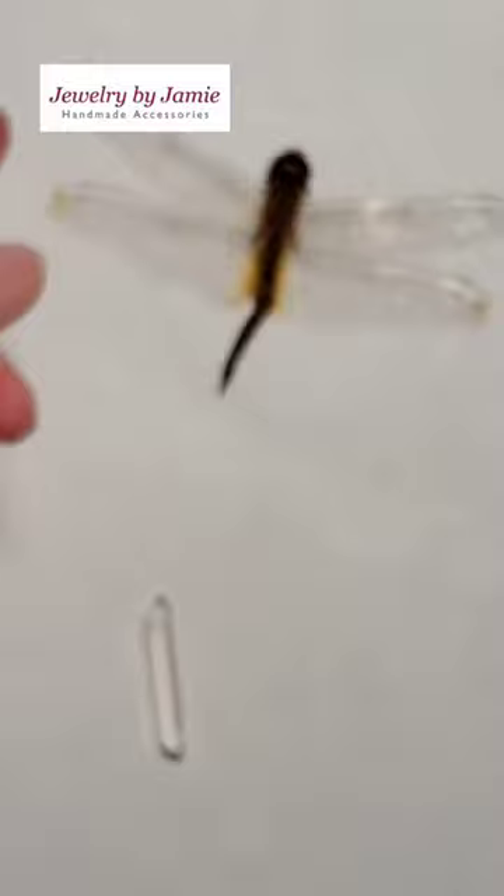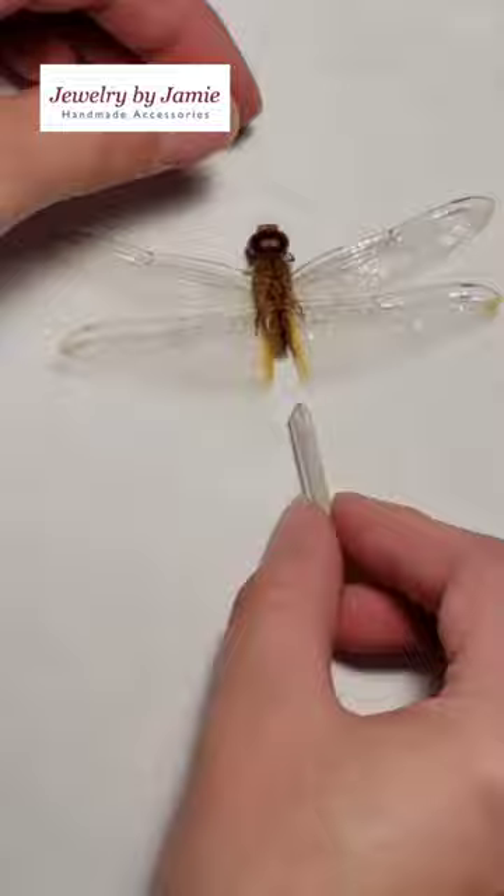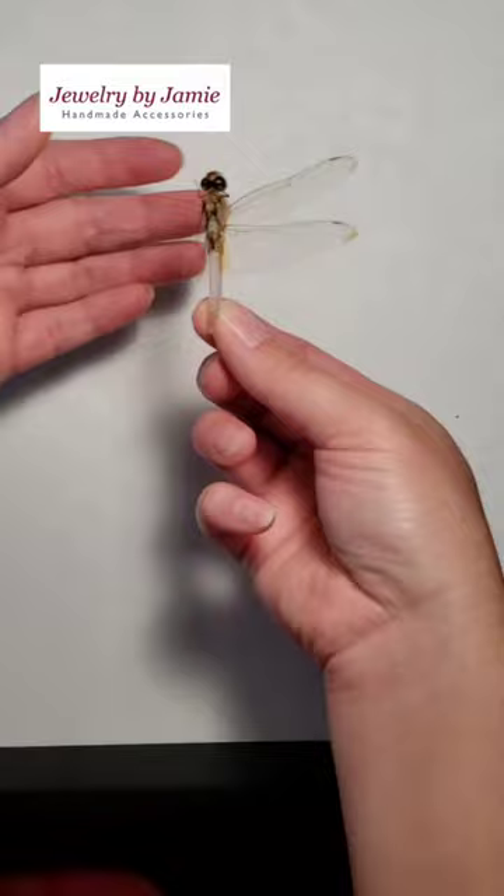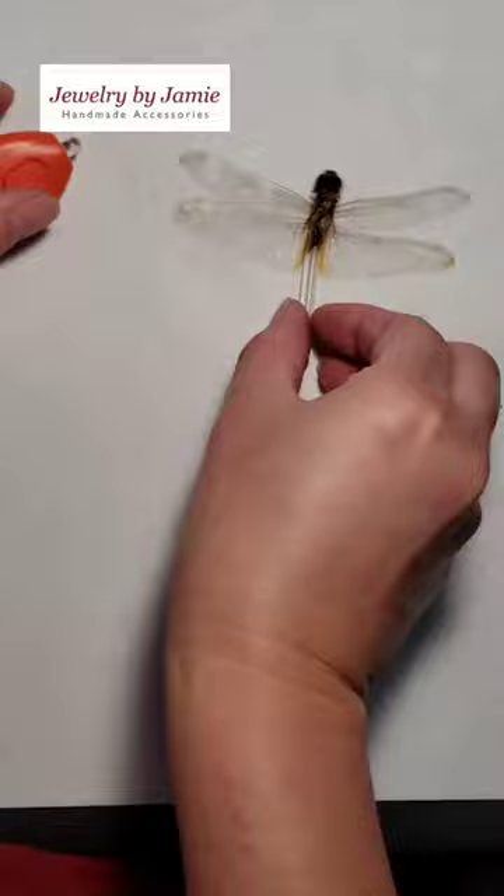Now it's ready, so I'm going to go ahead and take the bottom off because it was broken anyway. I found a crystal that was the right size and shape, so I'm going to secure that in there with some UV resin. You can see it slips right in there, and it'll take a couple of seconds to cure with the UV lamp.